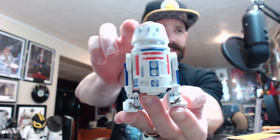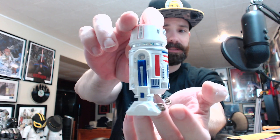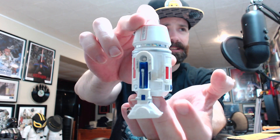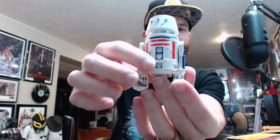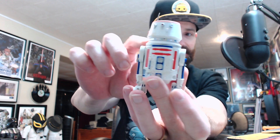Here he is. It's essentially just an R2 body with the red painting, and of course his head is different. He's got this glowing holographic-looking material here. Scale-wise, not too bad — he probably could be a little bit bigger.